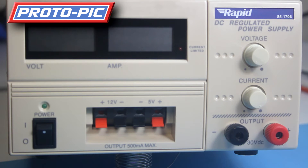This is the video introducing the RAPID 85-1706 power supply. It's a 10 amp, 0-30 volt triple output digital DC regulated power supply. This particular unit has an output of 10 amps on the main outputs, and they go from 0 volts to 30 volts DC.